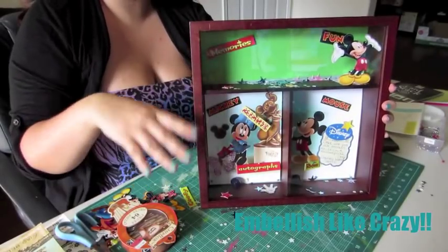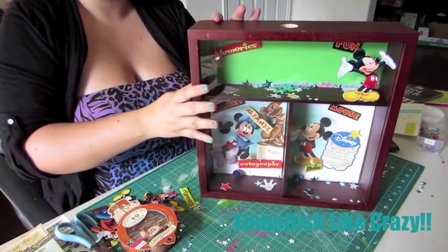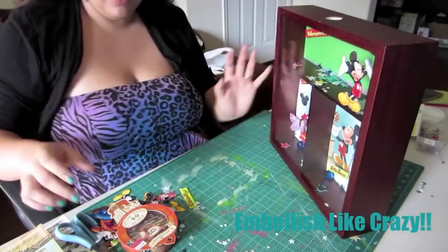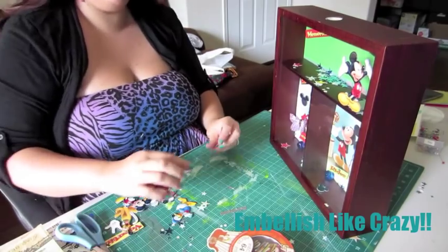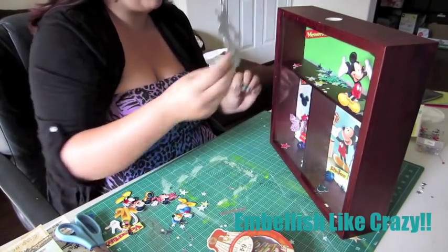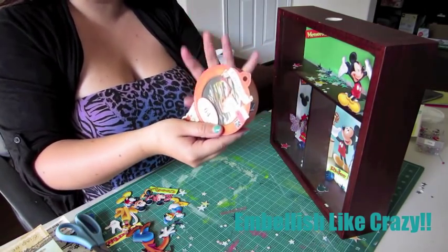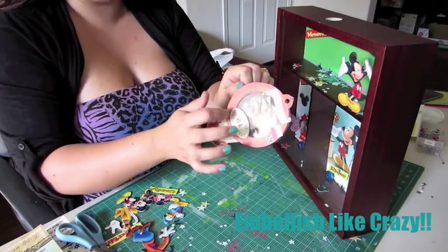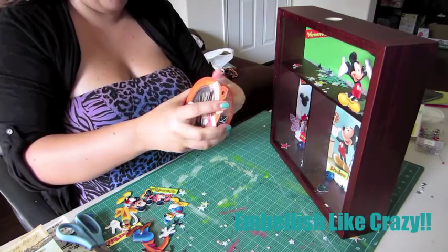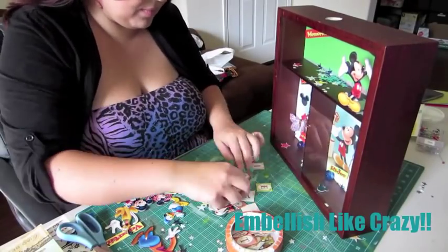Now that all the embellishments are inside and you've made sure to line up the hole so you can place your money in, it's time to embellish the outside. I'm just going to continue on just like I did on the inside, choosing where I want things and gluing them down. I'm also going to use this chipboard kit of alphabet pieces to spell out our goal of Disney World in 2013.